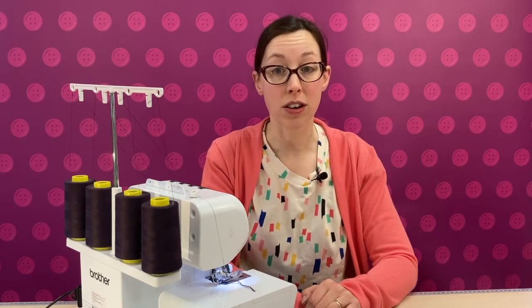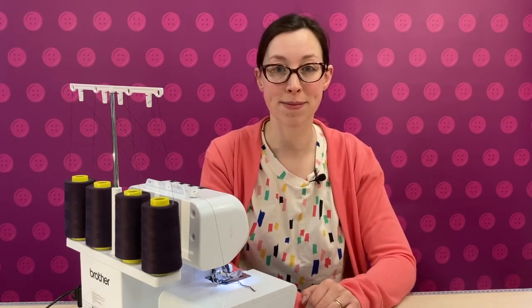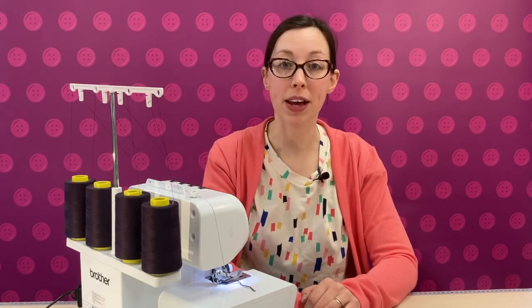When you're ready, you can take a look at our troubleshooting advice for how to change and maintain your blades. Do take a look at our previous video, a close-up of the sewing area, to learn how to remove and put back your blades.